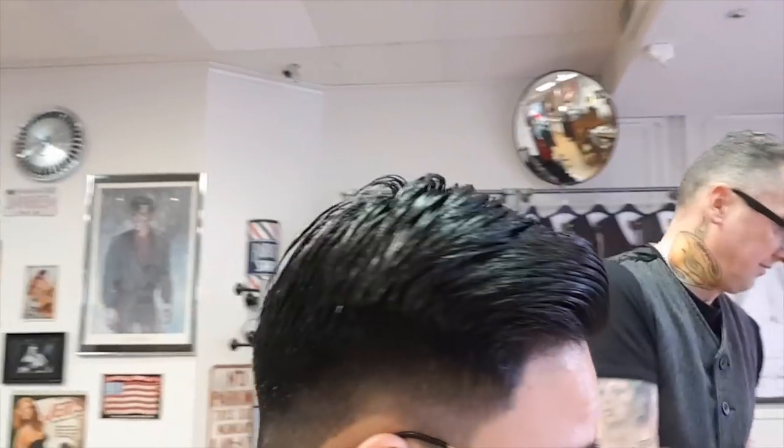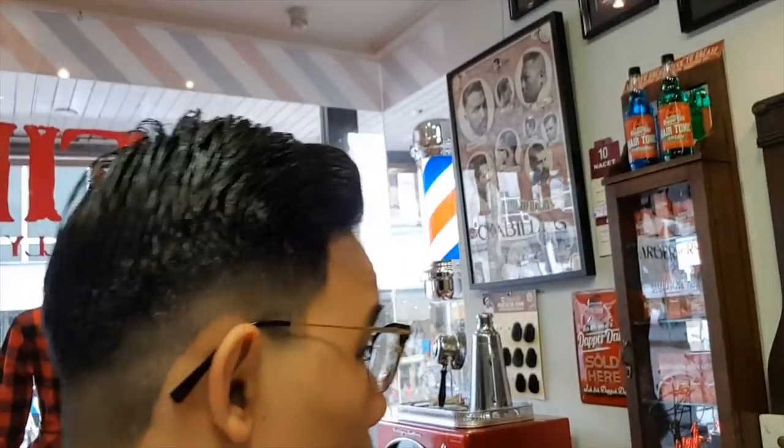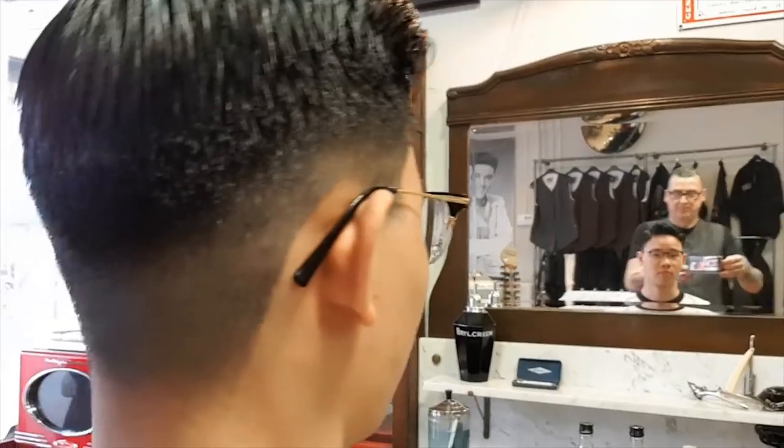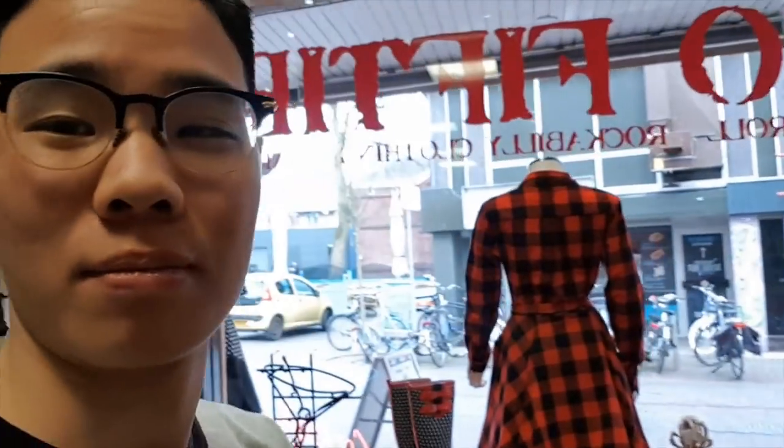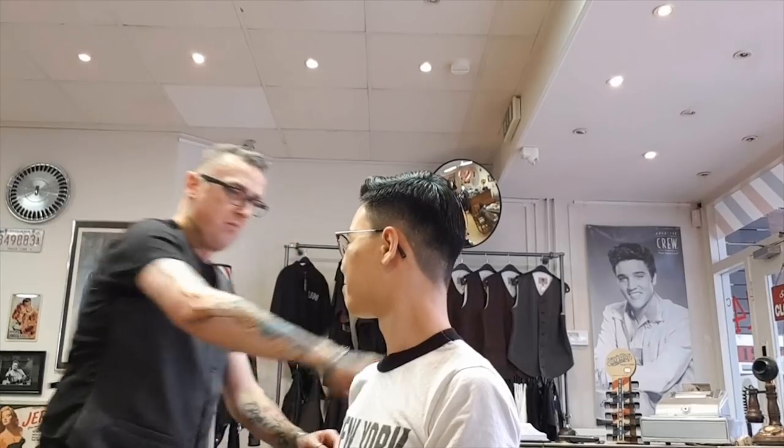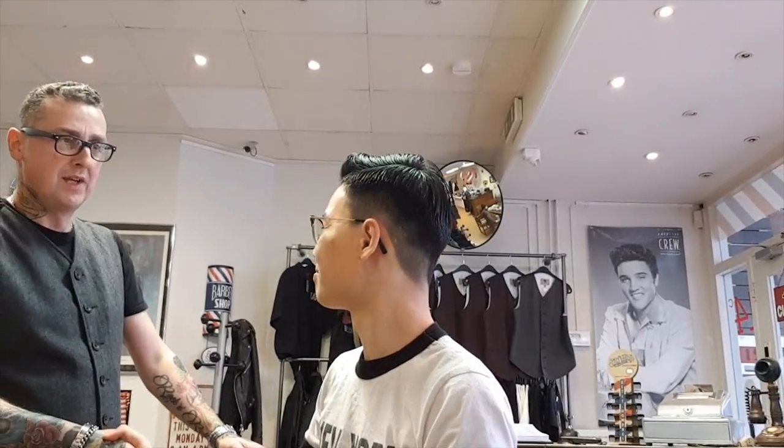I believe we can show the final results as well. Bring the camera — right in front. And that's the final result here. Thanks so much for the haircut. No problem. If you guys enjoyed this video, please leave a like, comment, and subscribe to this channel. Click the bell icon to never miss a single upload of the Squinty Show. I'll see you next time on the Squinty Show.